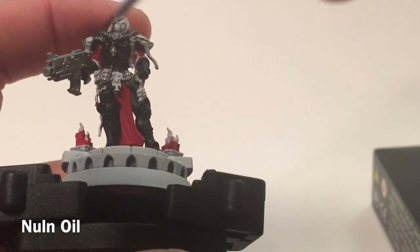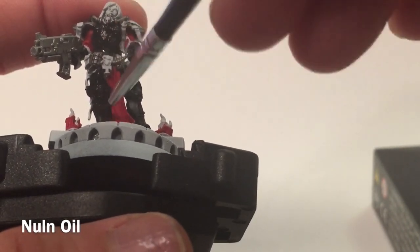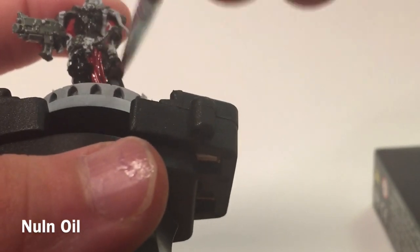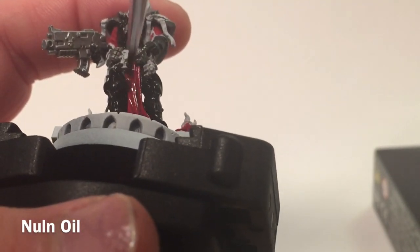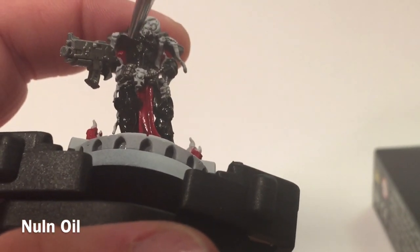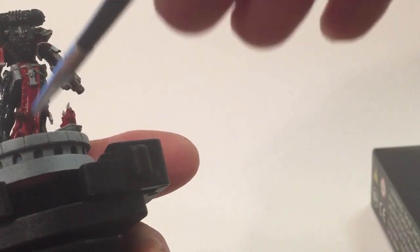We're going to wash with Nuln Oil, which will go over all three of those colors — black armor, red cloth, and metallics. Just taking a little bit on our brush and covering the model. We'll try not to let the cloths get too much pooling. We'll leave that to dry and then start our highlight layers so we can get the model glued back into one piece.